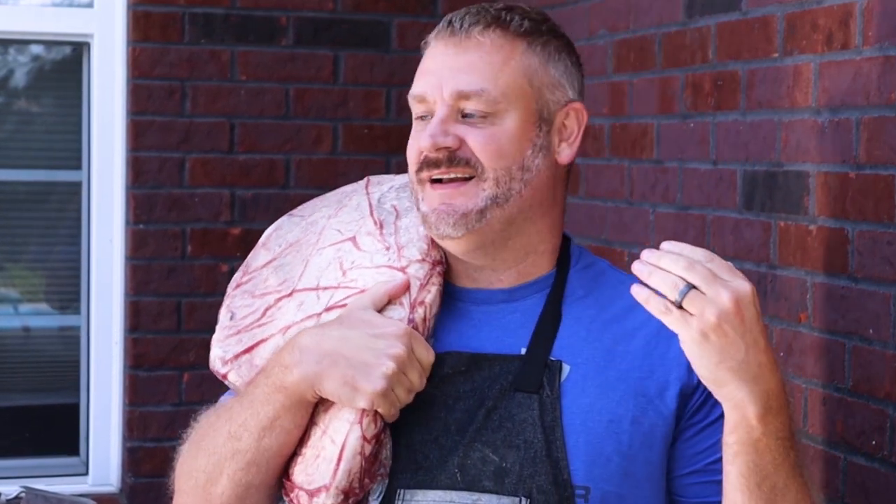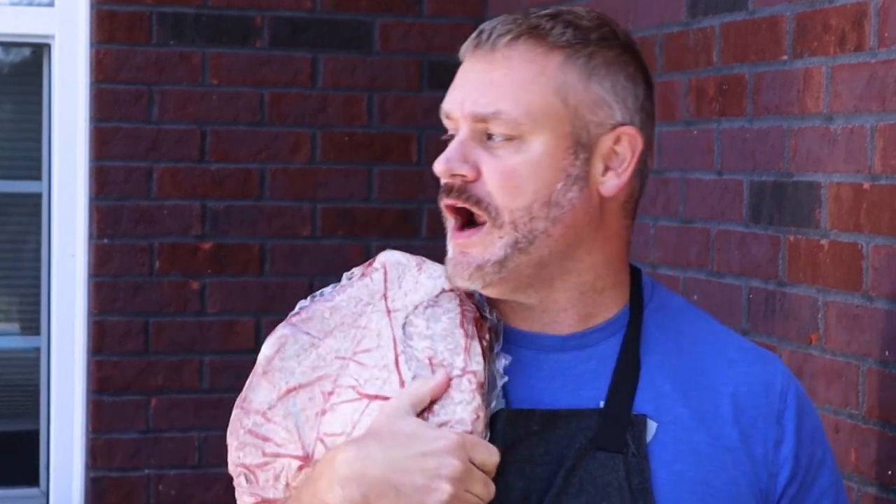Every time I carry one of these briskets out of a store, I feel like wrestling. What I mean by that is they throw the championship belt on top of their shoulder — listen here brother, the brisket brothers are coming for you, we're going to beat you all, we're going to win this championship. That's right, that's right.